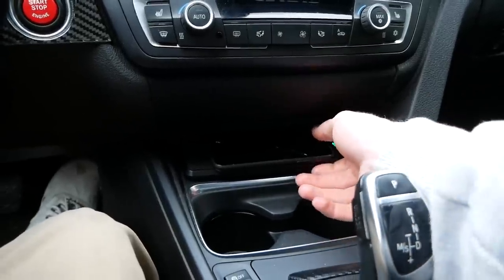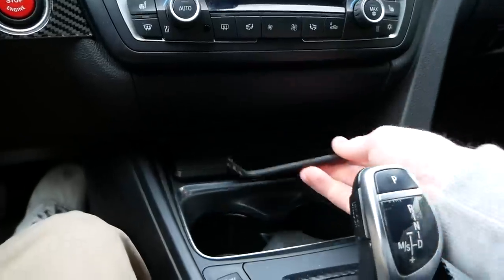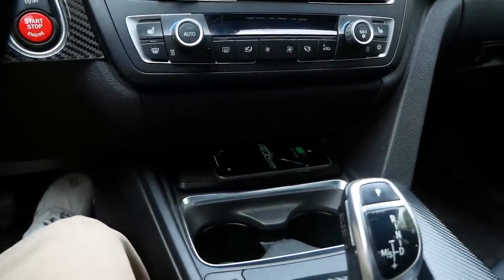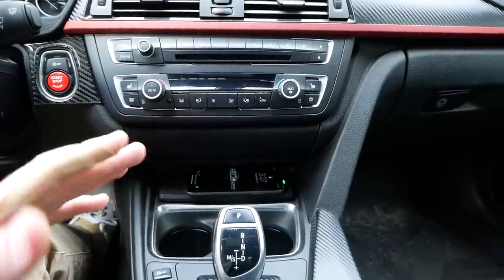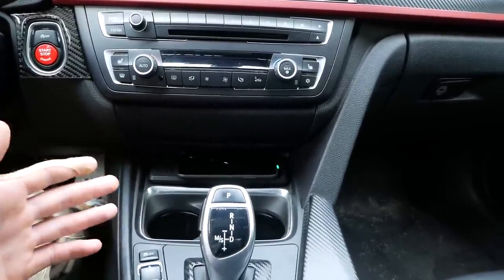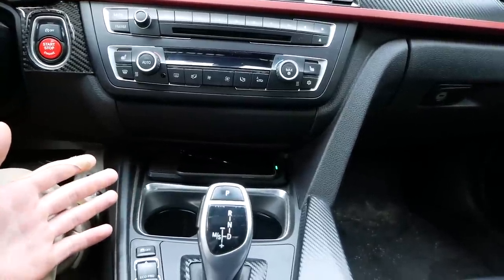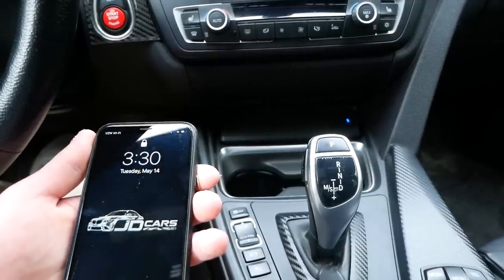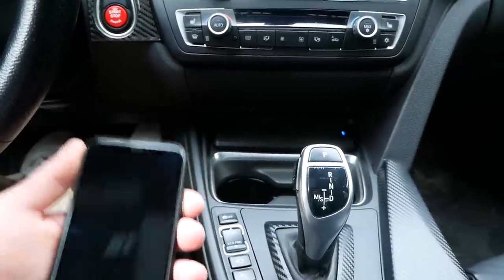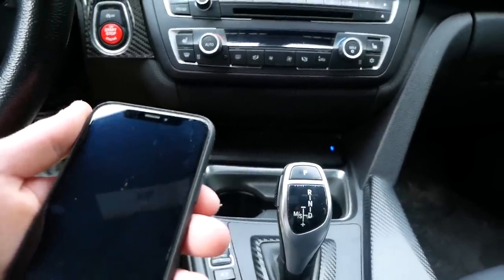I really like how easily you can access your phone and grab it whenever you need it, and when you want to charge it, just toss it in and it starts charging right away. After driving around for maybe an hour or so, this wireless charger has done a very good job of quickly charging up the phone without the phone or the charger getting hot. I also tested it not only with my iPhone X, but with an iPhone 8 Plus and an iPhone XR — the list of compatible phones goes on and on.